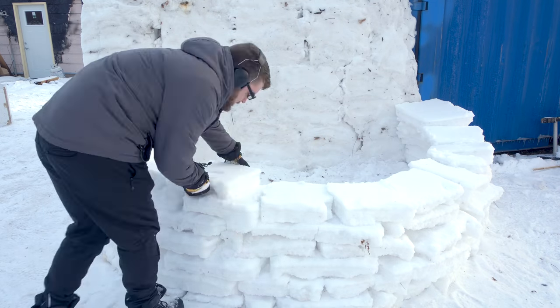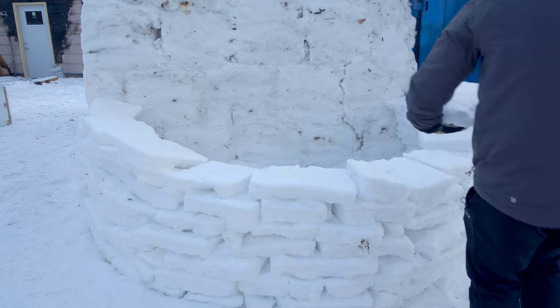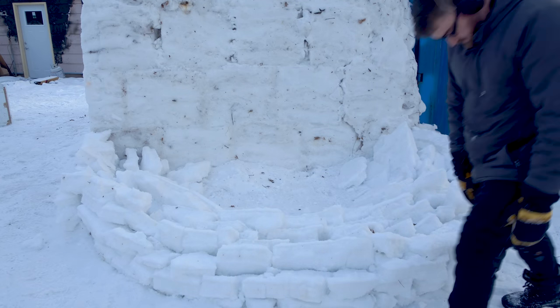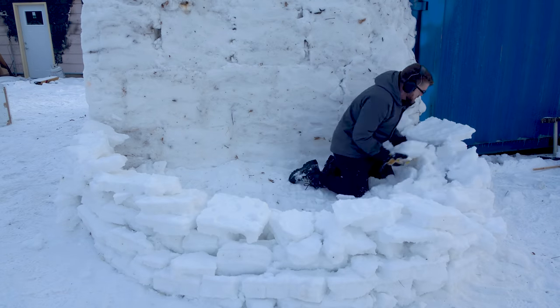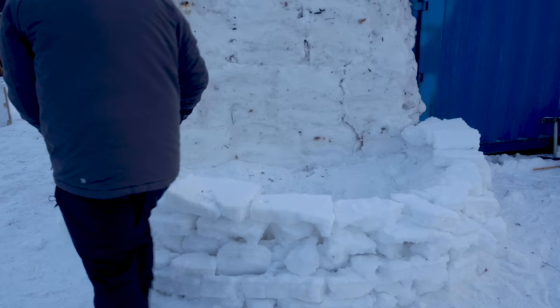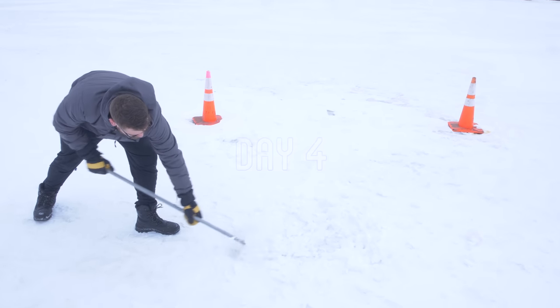Of course, right when I was getting to the height I was planning to stop at and let it freeze overnight, disaster struck. Unfortunately, this method of cutting and stacking snow was just not solid enough to work out. So I'll need to go back to the original plan and wait for things to warm up enough so I can just use the mold. In the meantime, let's get some ice.